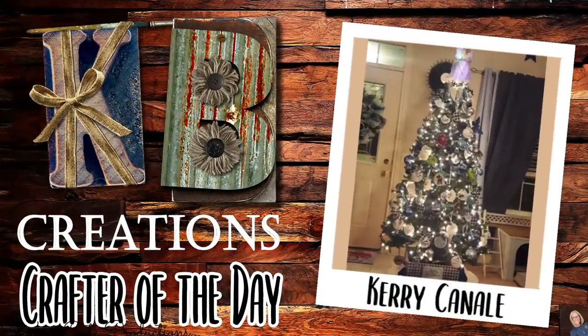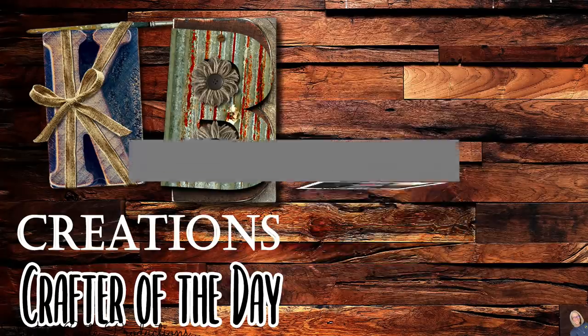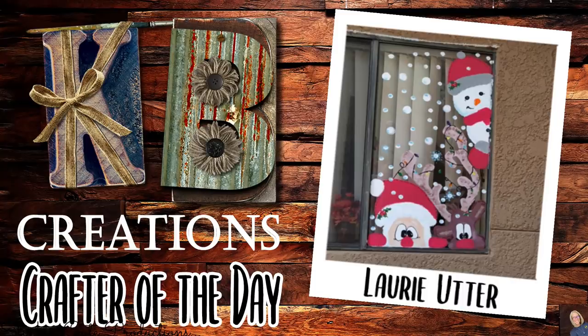Who is today's KB Creations Crafters of the Day? First one goes out to Carrie, who's bringing us her recreation of my DIY Dollar Tree Christmas tree boxed crate. We've also got Tammy, who's bringing us her recreation of my DIY card holder — and I am loving the wood finish you did on the back of that, Tammy. Nicely done. And lastly, we've got Lori Utter, who is bringing us her window Christmas paintings — not one, but she did two. I am loving the festivities. Thank you all so much for sharing your creations with us today.